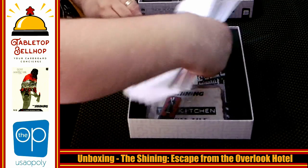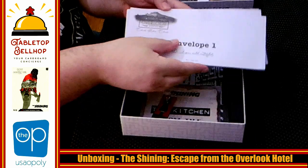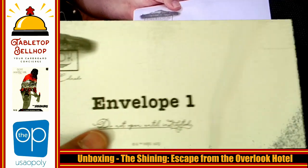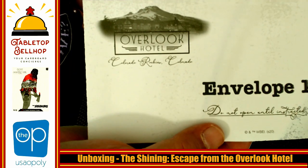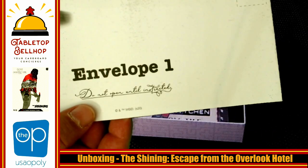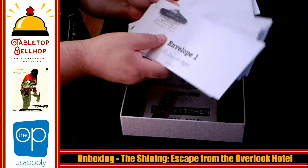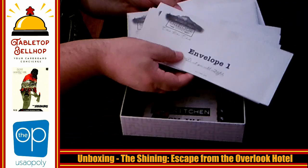Next, we have a large number of envelopes, and there's some interesting stuff in here — I can feel some interesting bumps and stuff. It's nice and branded, like it looks like an Overlook Hotel envelope you might find in your room. So we have 11 of these, as it said on the box — 11 envelopes.